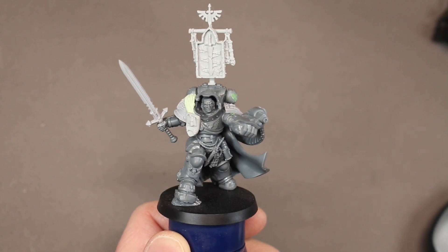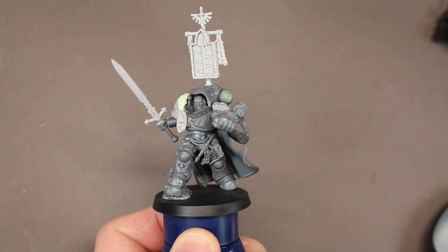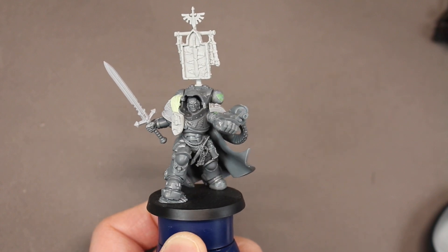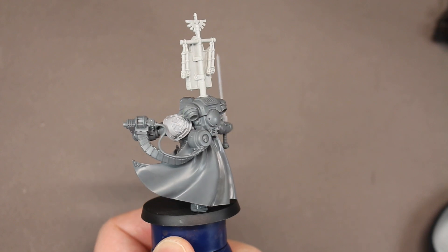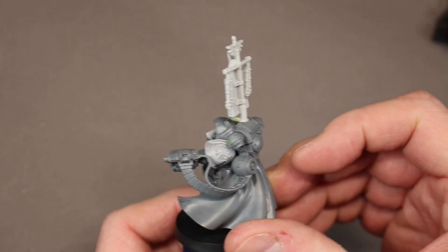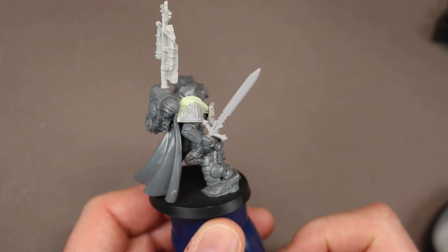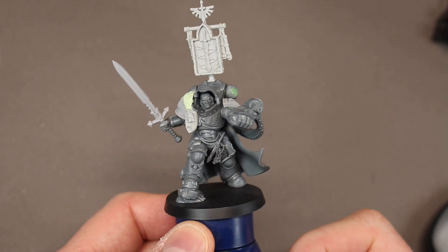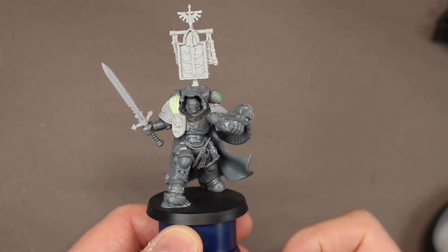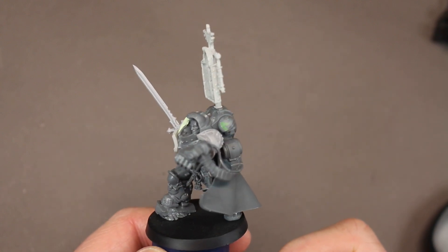Okay, let's get started painting this guy. He has been a process to say the least. I actually converted him roughly close to a year ago, probably about 10 months ago maybe, and I just never got around to painting him. The basics of the paint job are going to be the same as the other Deathwing units I have posted — the kitbashed Deathwing Lieutenant and the kitbashed Lion's Guard. It's going to have all the same base color scheme for the armor.